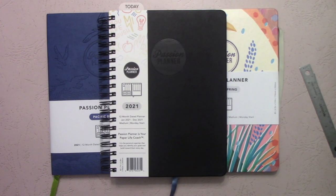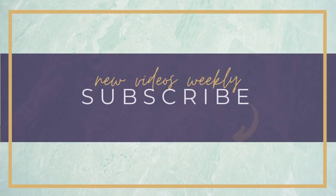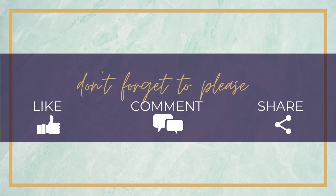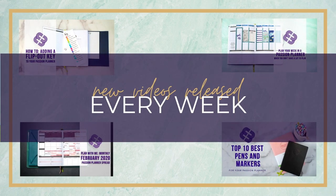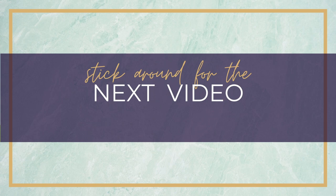Thank you guys so much for watching. If you enjoyed this, please like and share the video with your friends. If you have questions or comments, please leave a comment. We generally go live every Wednesday at 7 a.m., but sometimes we have special video drops on Mondays and Fridays. Subscribe to find out about those. This is Elizabeth — thanks, bye!